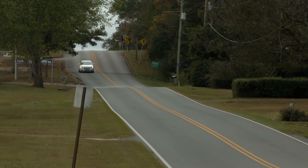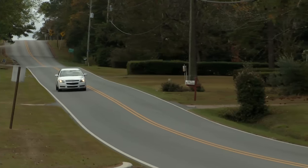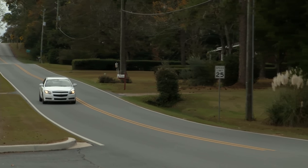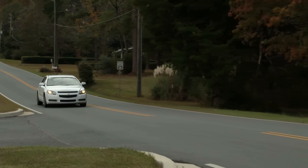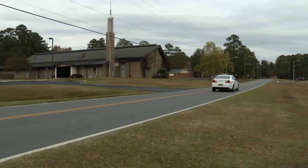We got this 2012 Malibu with a check engine light on. It could be anything from an O2 sensor all the way up to a massive problem. We don't know, but we're going to diagnose it and fix it today on Tech Garage.